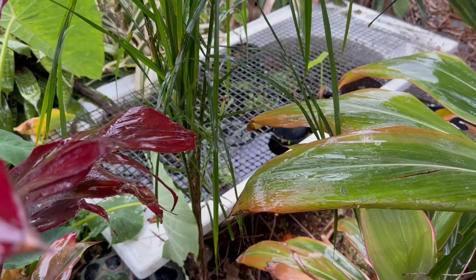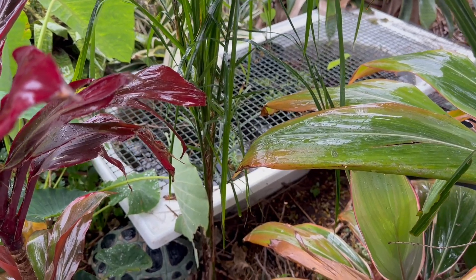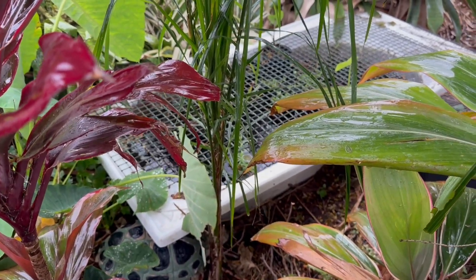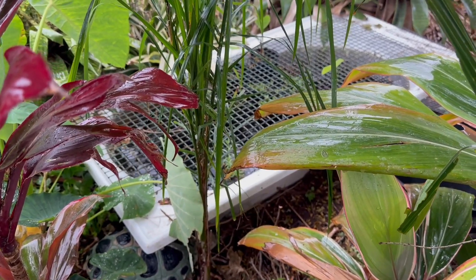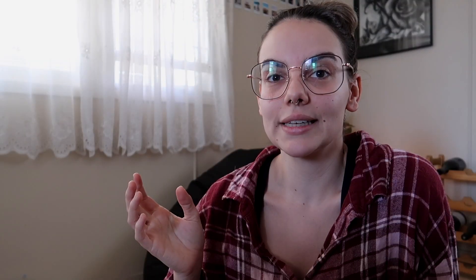We had a whole heap of rain yesterday. The bathtub was getting filled up and the whole area was getting wet, and it's made me question how I irrigate that space. Being a water garden, I try to replicate a bit of a wetland ecosystem and it needs to stay consistently moist.